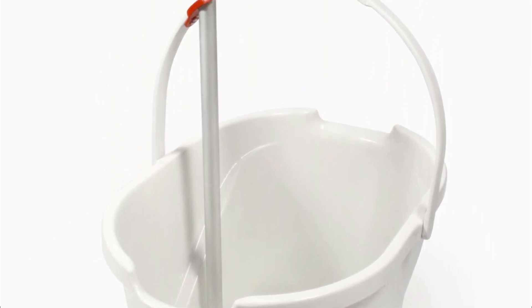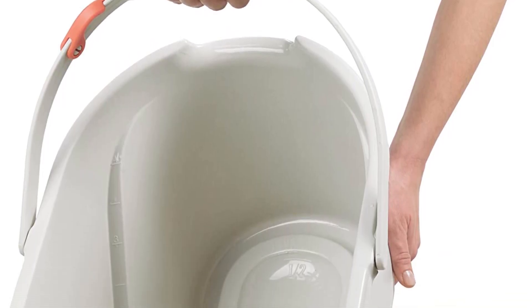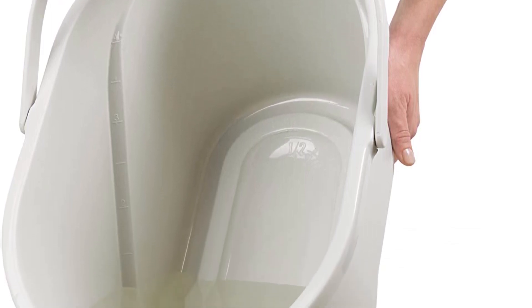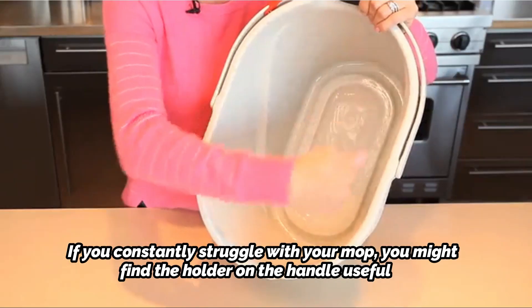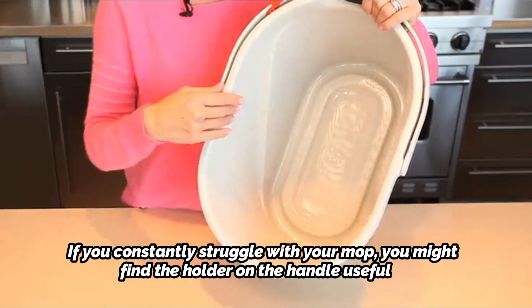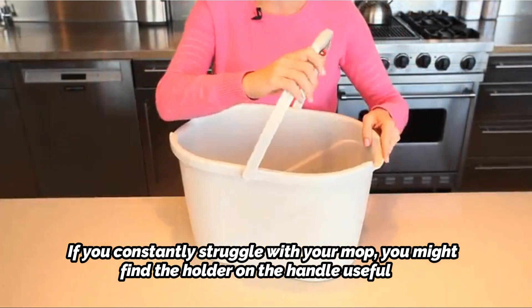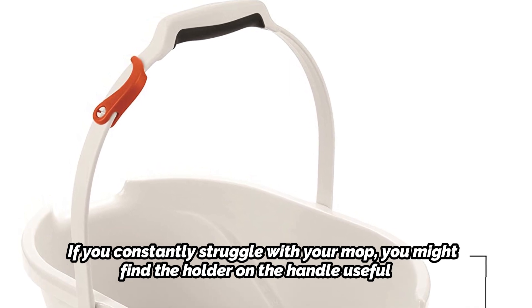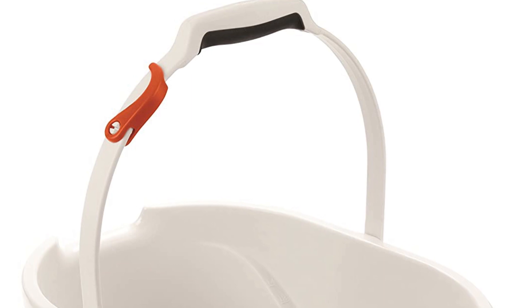We appreciate that the handle of this bucket is soft. Since it's soft and comfortable to hold, carrying it around won't cause your hand to slide. You shouldn't feel it digging into your palm, even when it's full. If you constantly struggle with your mop, you might find the holder on the handle useful. You can free up your hands because it is made to hold your mop vertically, and it will keep it in place while being stored, allowing you to quickly locate your cleaning supplies whenever you need them.